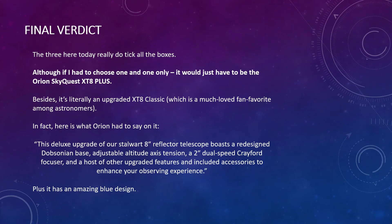Nevertheless, here's the final verdict: all three telescopes are fantastic and all great if you're looking for an 8-inch Dobsonian — they wouldn't have made the list if they weren't. However, if I had to choose one it would be the XT8 Plus. It is essentially an upgrade on the XT8 Classic, which is a much-loved fan favourite among astronomers. Here is what Orion had to say: 'This deluxe upgrade of our SkyQuest 8-inch reflector telescope boasts a redesigned Dobsonian base, adjustable altitude axis tension, a 2-inch dual-speed Crayford focuser, and a host of other upgraded features and included accessories to enhance your observing experience.' Plus, you've got to love its amazing blue design.